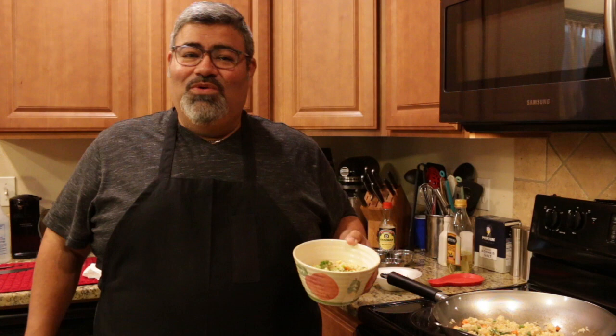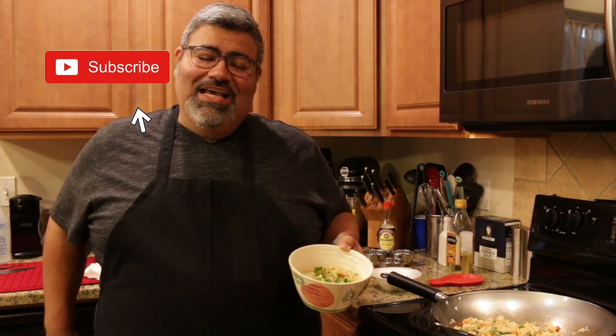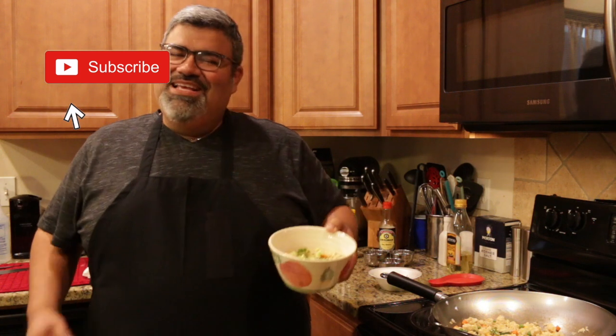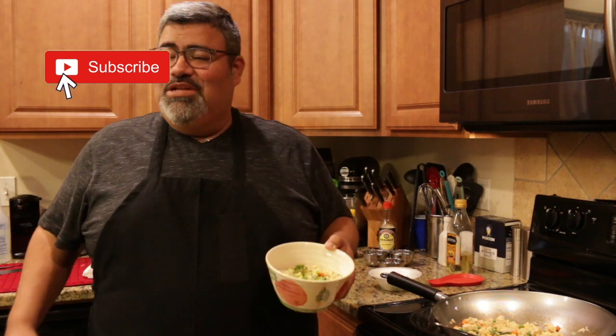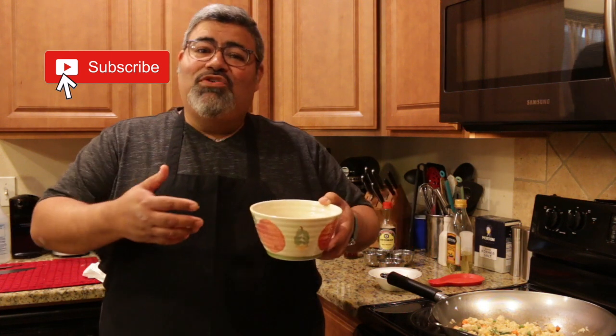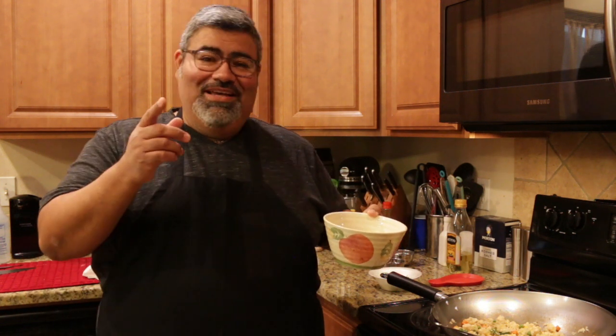I hope you give this chicken fried rice a try in your home — I believe you're really going to enjoy it. My name is Steve Lopez. Once again, thanks for watching. Stay home, eat great. I encourage you to subscribe, share, and like. Let others know about this channel so that I can keep getting these excellent recipes to you. Send me some feedback. If you've tried any of my recipes, I also encourage you to leave a comment — let me know what you think, especially about this chicken fried rice. I'm Steve Lopez. God bless you and be safe.